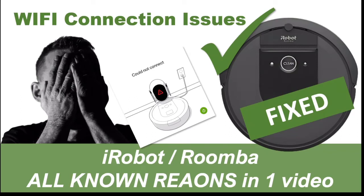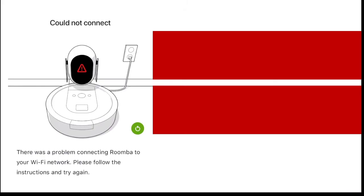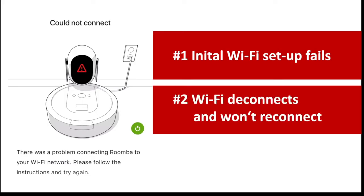Welcome to iRobot Roomba Wi-Fi connection issues — all known reasons and fixes in one video. There are two types of issues: the first is that the initial setup fails, and the second is that the Wi-Fi used to be working fine and then suddenly disconnects and won't reconnect.